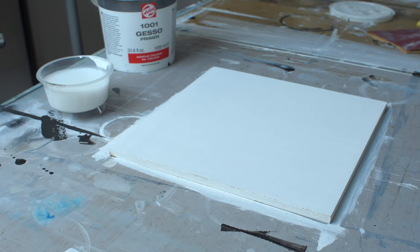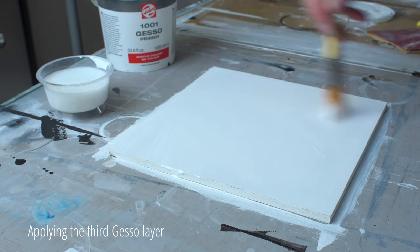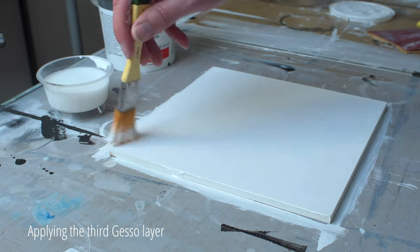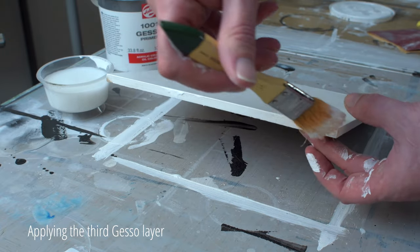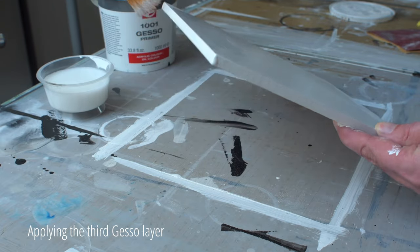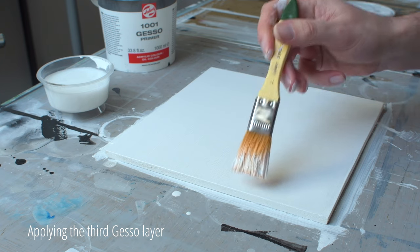Now that the MDF panel is already well saturated with gesso, I can apply the third layer a little more diluted with water. In this way the gesso flows better and you get a nicer end result. Again, it's important to follow the direction of the panel with your brush.